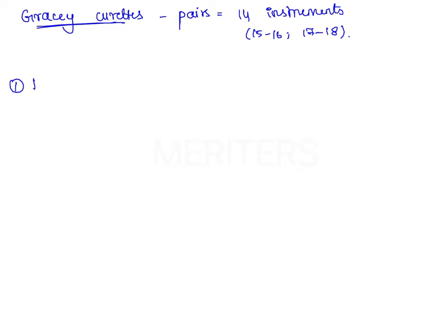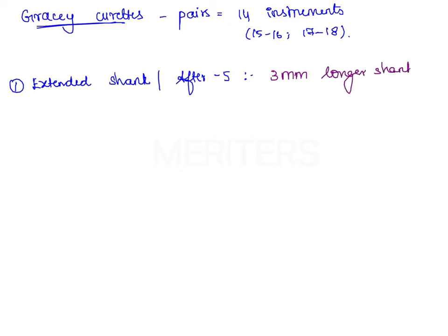The first modification is extended shank curetes. A good example is the After 5 curete, which has a shank that is 3 mm longer than that of the standard curete.